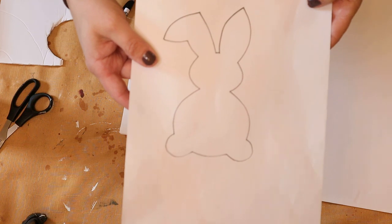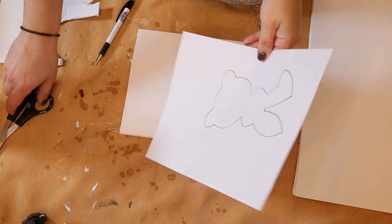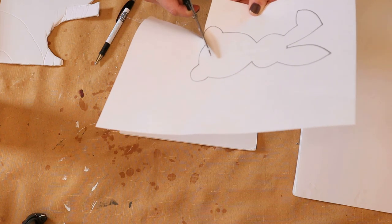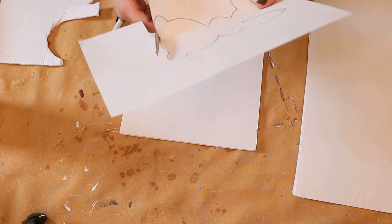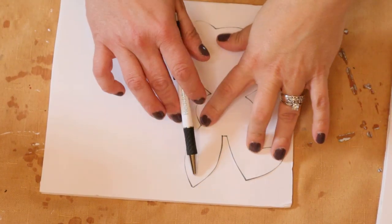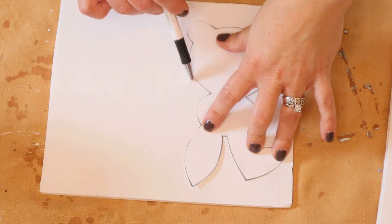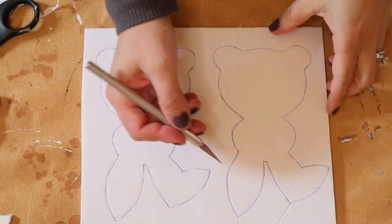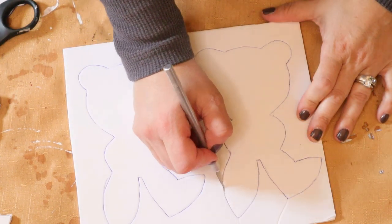For the first DIY I'm going to create a bunny garland. I started out by printing out a free printable offline and I'm just going to cut that out, making four bunnies to signify four members of my family. I traced my bunny cutout onto foam board and then cut that out with an exacto knife.